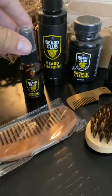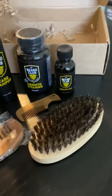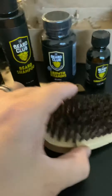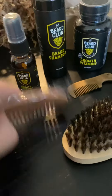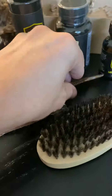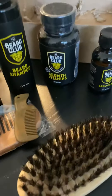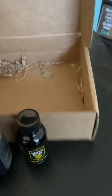I just wanted to try out the growth spray and the vitamins. Always need the shampoo, always need the oil. Don't have a brush — love the brush. Have like two combs already. Check out beardclub.com — Beard Club.